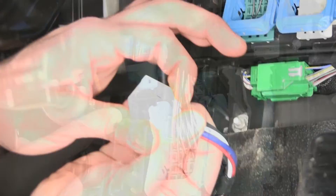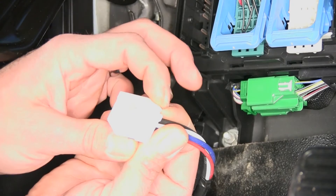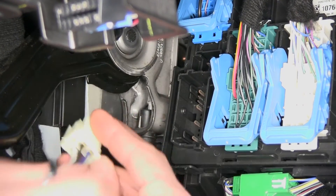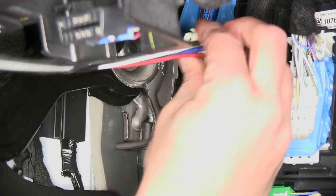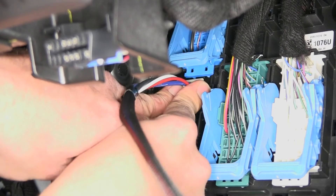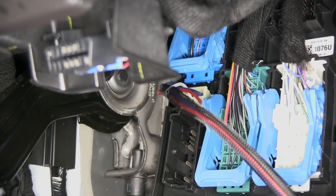Now we'll bring the white end of our plug. You can see one side has a little tab — like a push release — that should go towards the driver's side. Bring that up and in, these two tabs slide in. There's a little ridge there and another one down below. Slide that in, give it a good push from the back side, and you'll hear it click in. That's perfect.